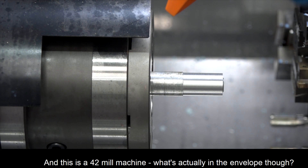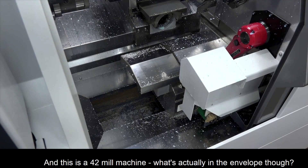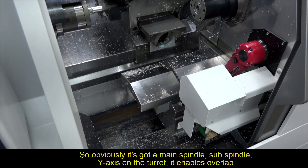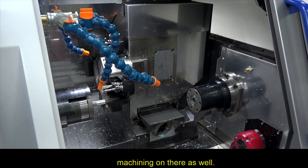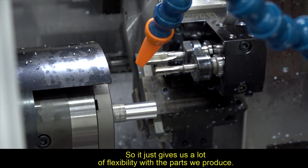This is a 42mm bar machine. In terms of what's in the envelope, it has a main spindle, sub spindle, and a Y-axis on the turret. It also enables overlap machining, giving a lot of flexibility with the parts they produce.